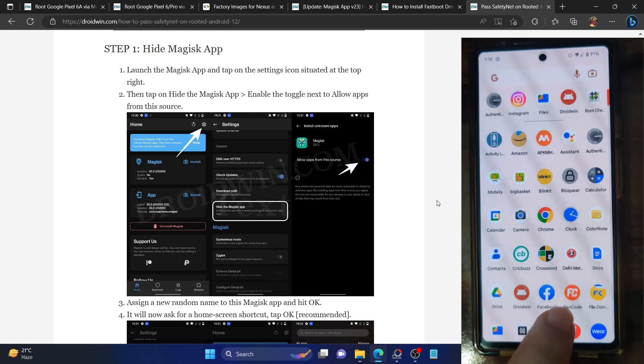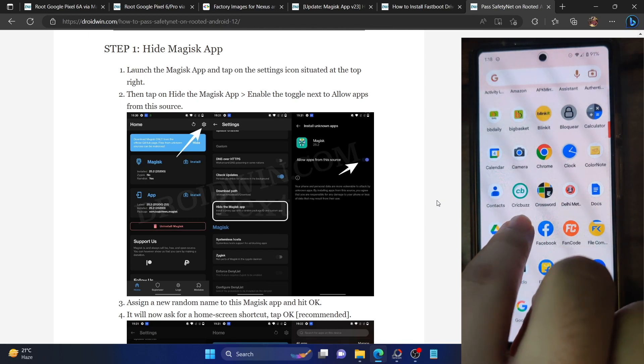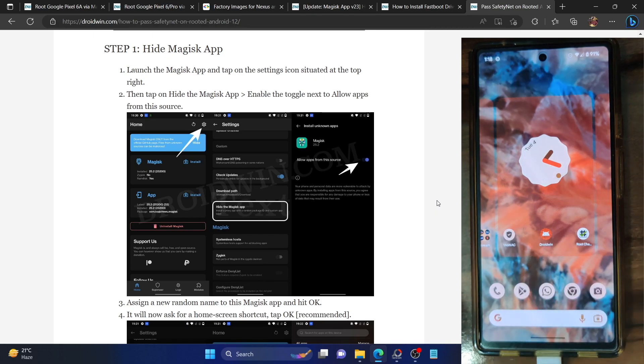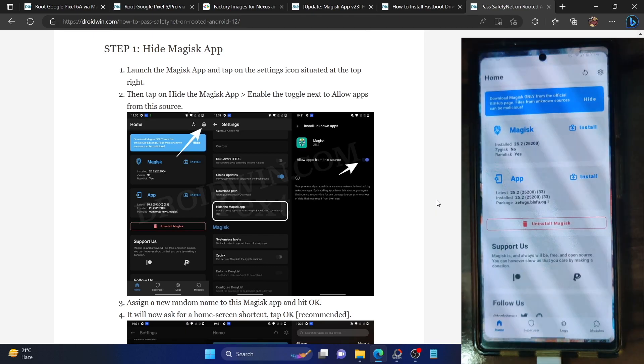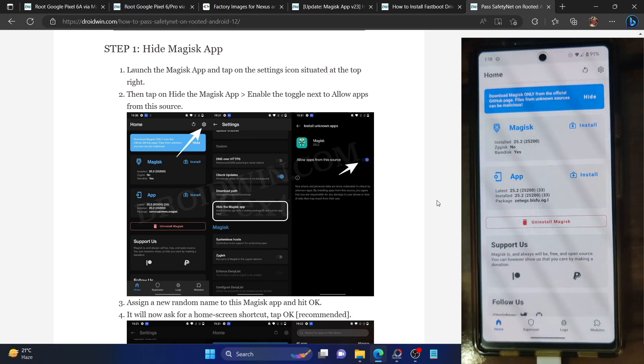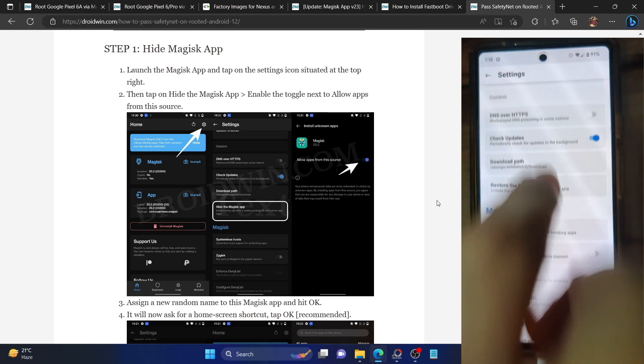I will no longer get the Magisk app and there is no Magisk logo. Instead, I'll be getting the Droidwin app with a basic Android app logo — this is our new Magisk app. Once you have renamed Magisk, go to the settings icon again.